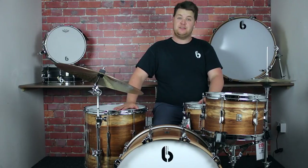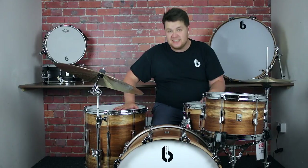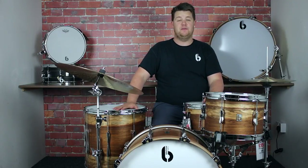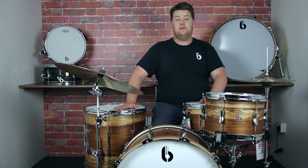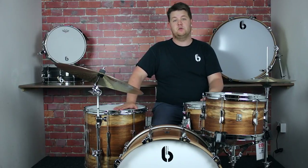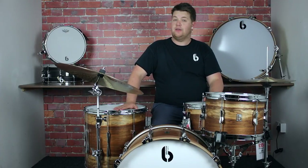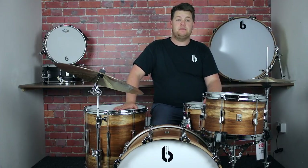Thanks for watching guys. I hope you now have a better understanding about the British Drum Company Wild Etimo Limited Edition Lounge Series Kit. I hope you found it informative, and if you've got any questions about anything British Drum Company related, feel free to give us a shout. Don't forget to like and subscribe to all our videos, and we'll see you soon.